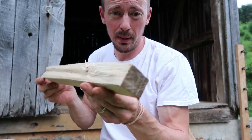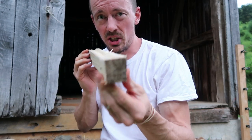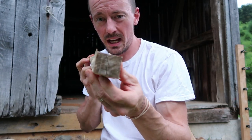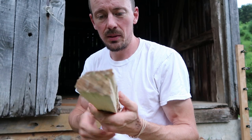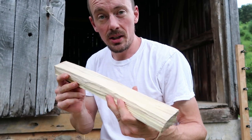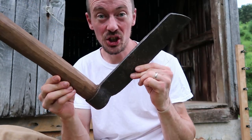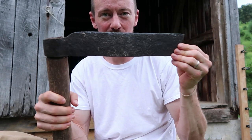Here I have a square tulip poplar stick that I've split. You can see it would be quite challenging to make this with just a hatchet or an axe, though you could do it. This could be finished with a draw knife and made square for use in any application. This fro I got at an antique shop — I put a new handle on it and it's ready for a hundred more years of service.